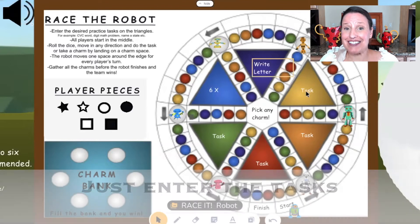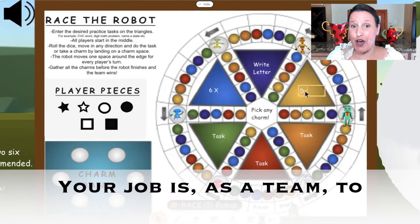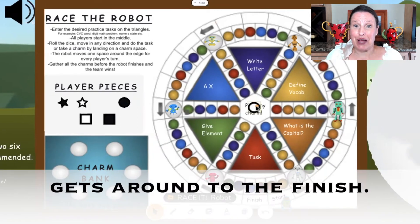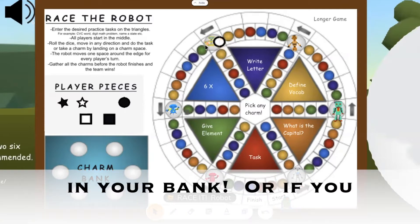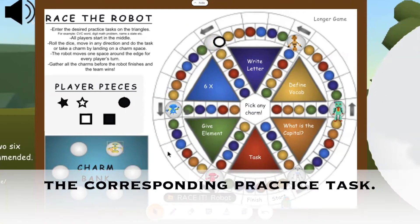Just enter the tasks in each colored triangle. Your job is as a team to move around the board to gather all the robots before the outside robot gets around to the finish. If you land on a charm spot, you get to put the robot in your bank. Or if you land on a colored space, you do the corresponding practice task.